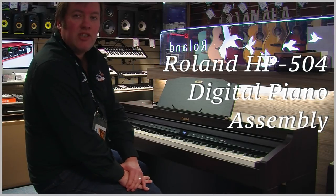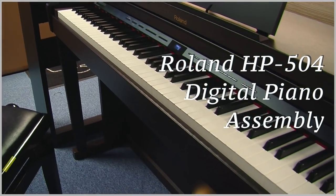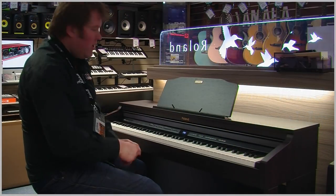Hi, Steven, Nevada Music. In this video we're going to show you how to assemble a Roland HP 504 digital piano. All you'll need is a posi drive screwdriver.